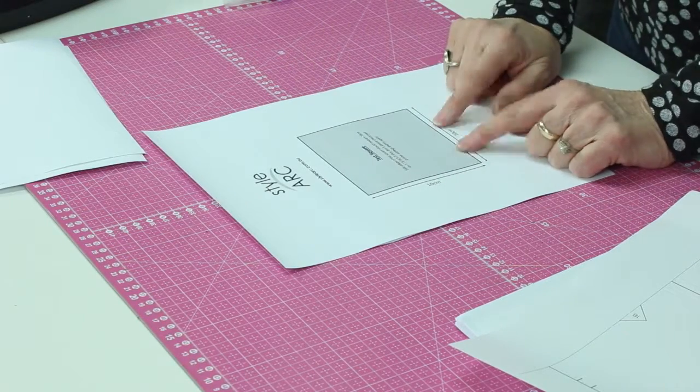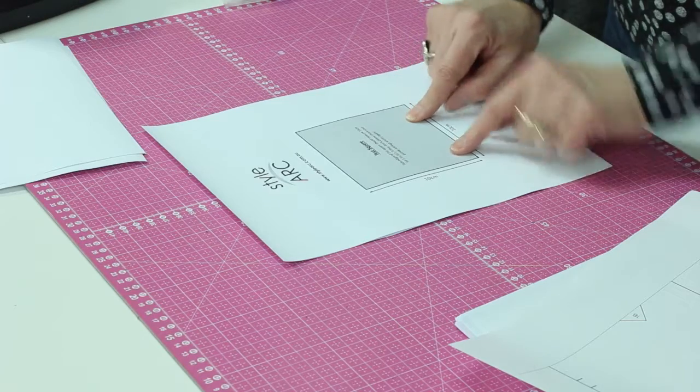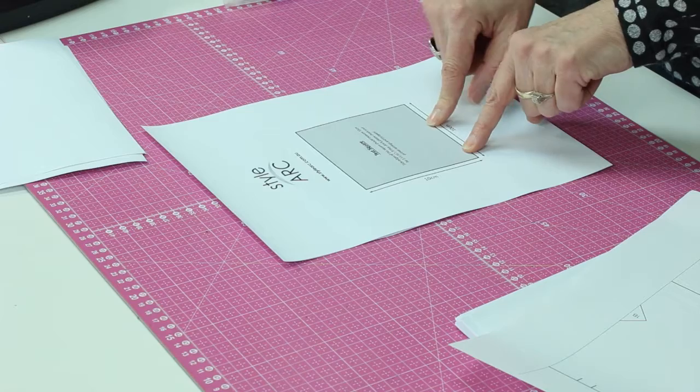This is a really important thing — this is a test square. Every PDF pattern might be a little bit different, but somewhere there is a test square that you need to print. You can choose to print just that page initially — for example, page 5 may be the page that has the test square — and then you print it and you measure it. The most important thing is to make sure that in your printer dialog box it does not say 'fit to page.' If 'fit to page' is checked, the printer is going to try to fit the information on the page in a certain way and will probably distort it. You want it to just print at 100 percent — print exactly what's in the file, not fit to page.